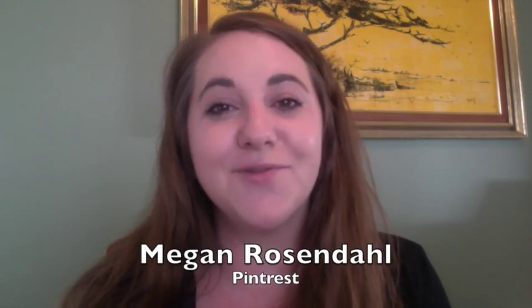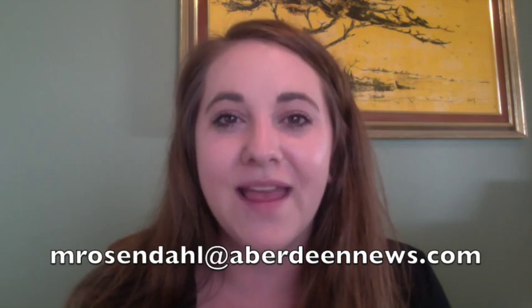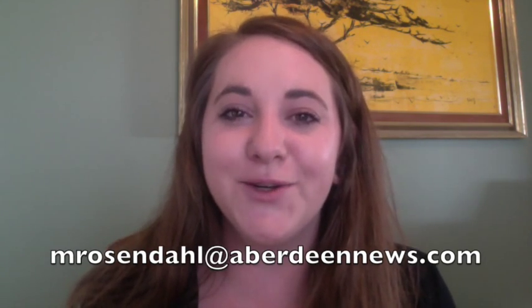Thanks so much for taking the time to watch this video. As always I'll be back next week with a brand new project just for you — we'll tear it apart, we'll break it down, we'll tell you what to do, we'll tell you what not to do, and hopefully we'll have a little bit of fun along the way. Be sure to follow me on Pinterest — you can find me under Megan Rosendahl. Also be sure to follow the Aberdeen American News online and on Facebook where all of the Craft & Coach videos will be made available. If you have any tips, ideas, or suggestions please don't hesitate to email me — I'd love to hear from you at mrosendahl@aberdeennews.com. See you next week, bye!